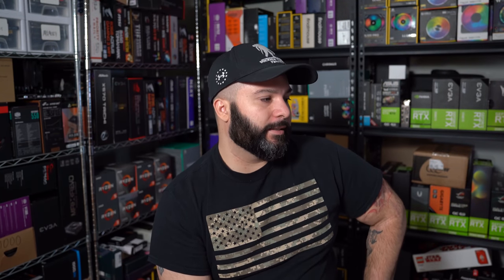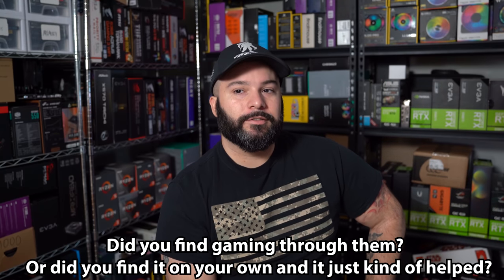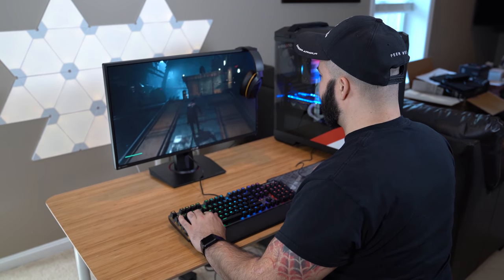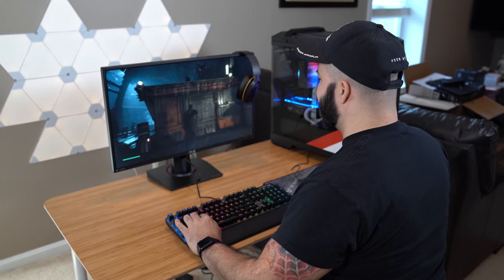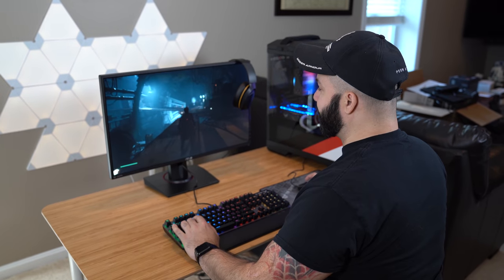Did you find gaming through them or on your own and it just kind of helped you? That's a great question. Gaming has been a part of my life my whole life. I remember the original NES — I'd be playing with my cousins and start to play little by little. I think the first console that was mine was the N64, because we had an NES and Super Nintendo in the family household that were kind of shared.